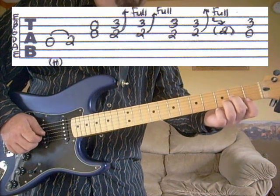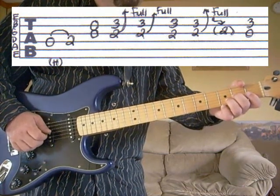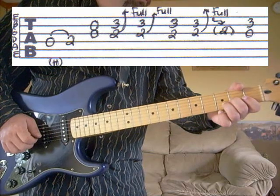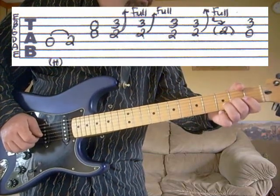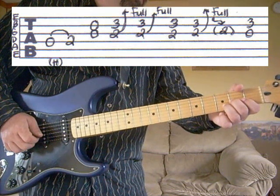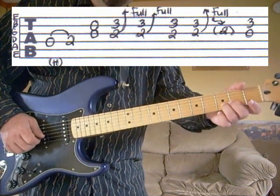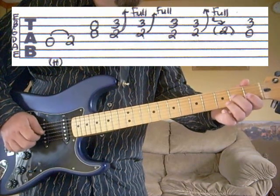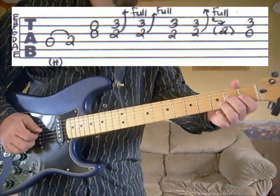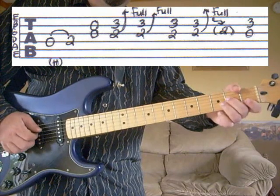Then we're going to go back to this position again — middle finger on the third string, second fret; second string, third fret — hit that one time. Then we're going to bend that up again with our middle finger a full step and then release the middle finger. And then we're going to end up with the third string open; second string, third fret — keep your ring finger where it was. One more time slowly, and at full speed it sounds like this.